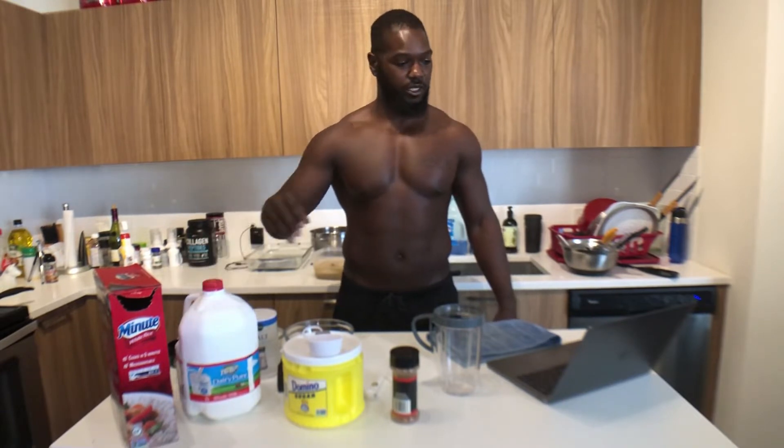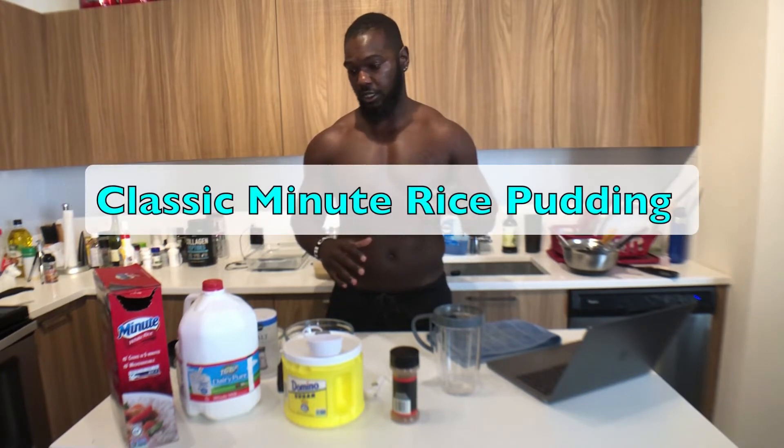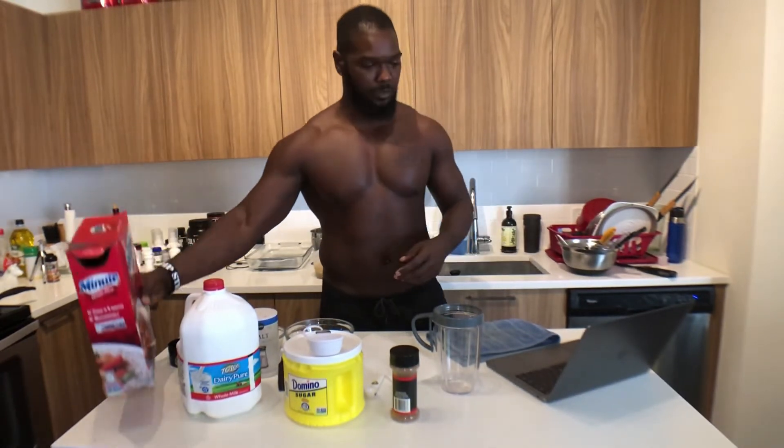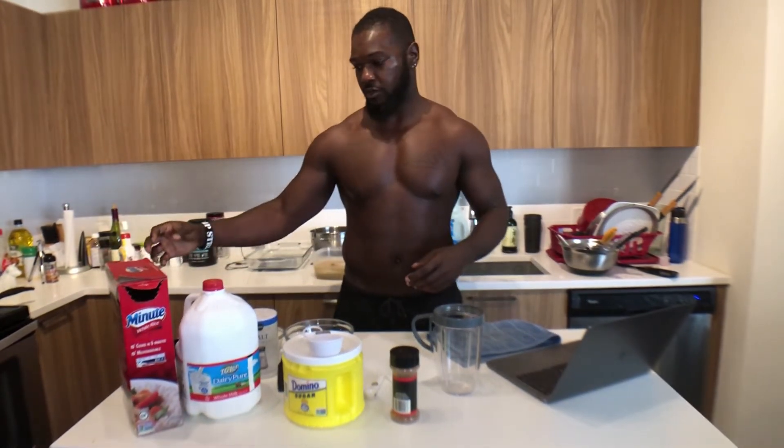I was actually sitting around the house. I don't have very many groceries and I was hungry and I got a major sweet tooth. So I was thinking, what the heck can I make with ingredients I already have in my house? And I actually love rice pudding. Looked up a couple recipes and they took forever, and then realized I'm using minute rice, so I looked up a special minute rice recipe.